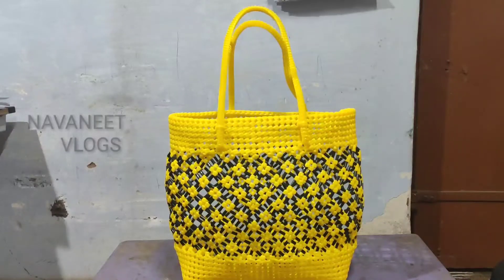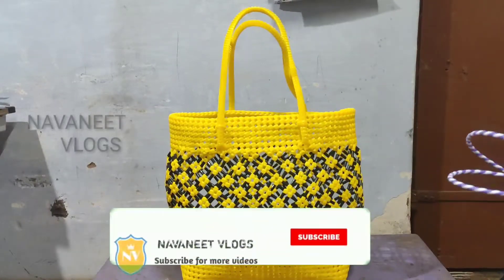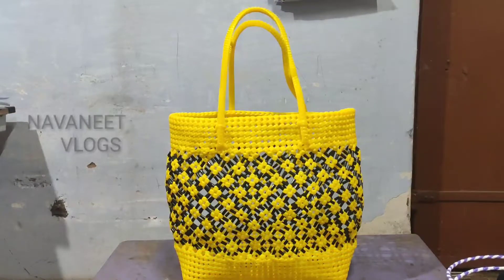Hi guys! Welcome back to our channel on it vlogs. You are the most popular channel. Subscribe to our channel, click the bell button, and you will also get the notifications.